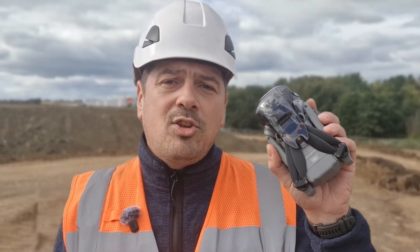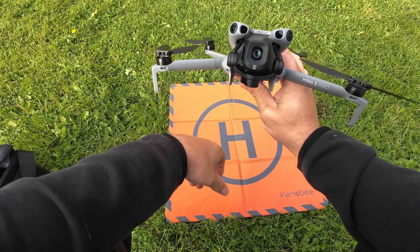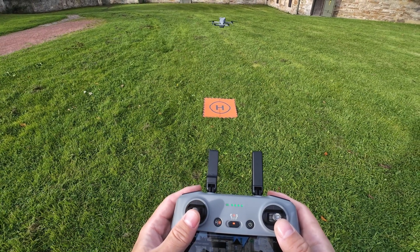This is the DJI Mini 5 Pro. It's a C0 class drone, requires no special license, and still comes with a one-inch sensor camera. Here in the UK, if you want to fly it commercially, all you need is insurance — and that costs around £10 a month.